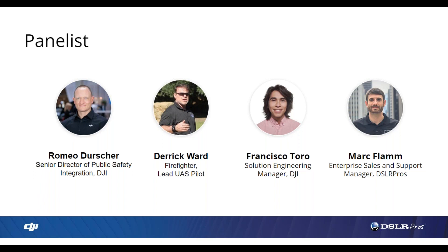Also joining us is Derek Ward. My name is Derek Ward. I've got over 31 years with one of the largest and busiest fire departments in the country. I'm also a co-lead drone pilot and the director of public safety for Enterprise UAS. We train nationally — police, fire, and commercially — in drone technology, building programs and best practices. I'm excited to be here with Mark, Romeo, and Francisco. We should have a good webinar.